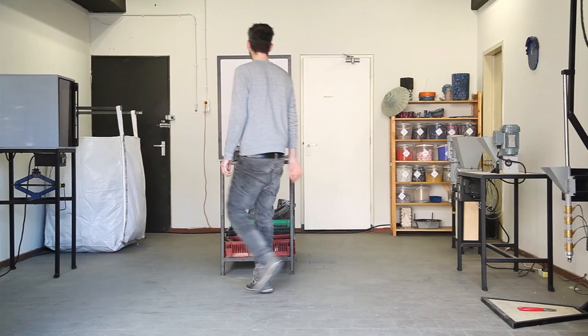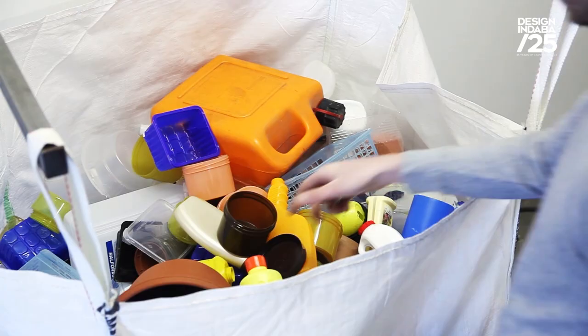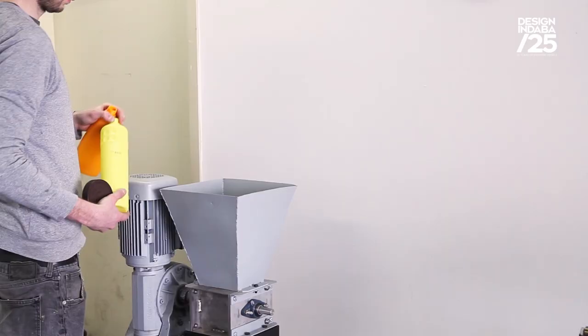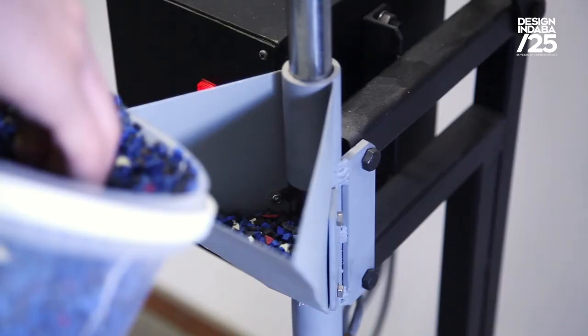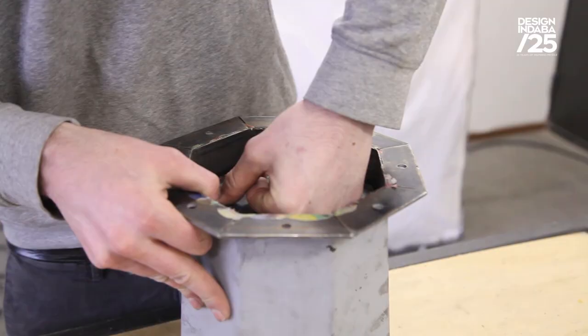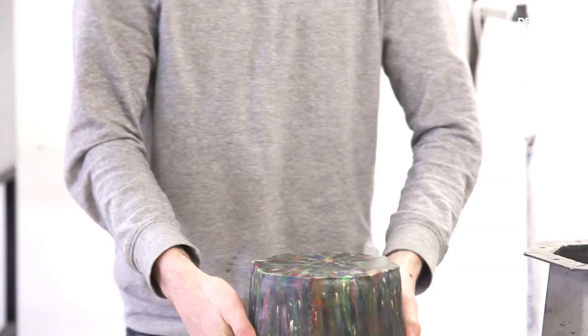I'm Dave Huckens, a designer from the Netherlands, and I usually work on sustainability-related projects. Precious Plastic is a set of machines to recycle plastic. You throw in your plastic waste, it's shredded, then heated up and molded into something new. You can make something from plastic waste, and all the blueprints and technical drawings are shared open source online for free.